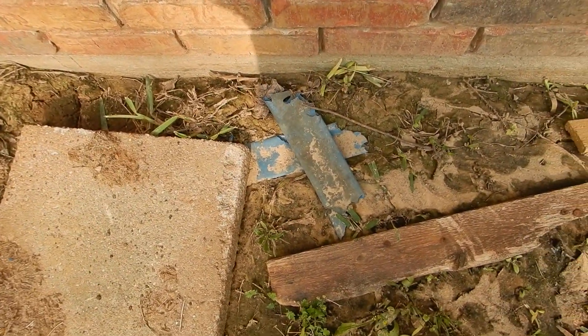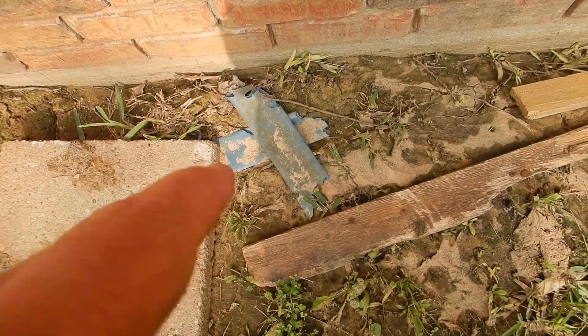You see this? This is the soggy end of a paper straw.